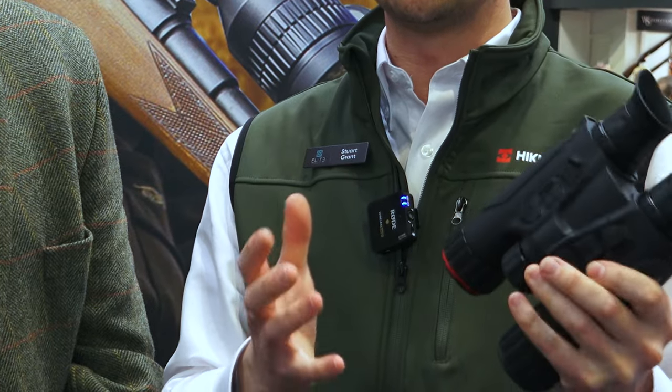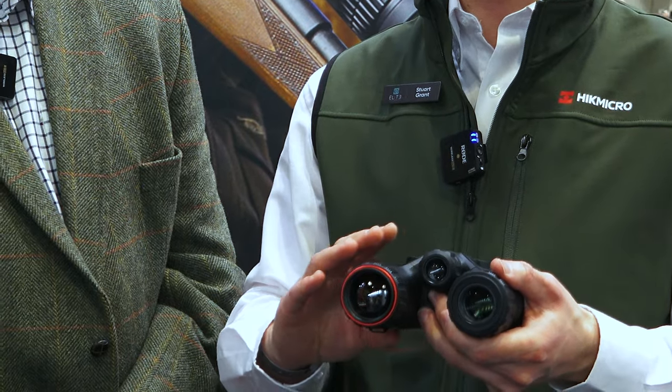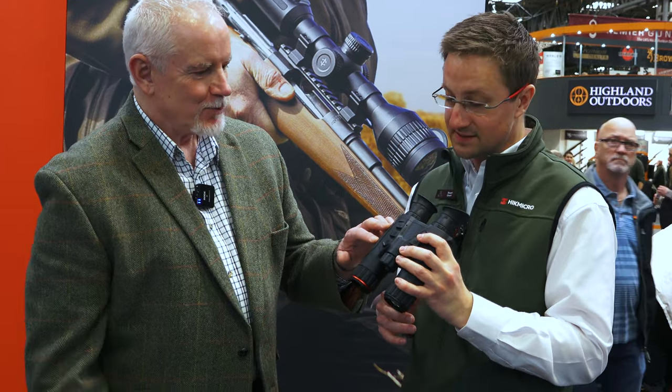We've got two lenses on the front — one is for thermal and one is for optical. In the daytime that's giving you a bright, vibrant, full colour image. We can then use the built-in IR at night to give you a night vision binocular. The idea is you can detect with the thermal and then switch quickly into the optical mode for identification. If you're looking at an animal that's hidden in trees, it's really easy to pick out exactly where it is to get your rifle onto it. Having the IR incorporated into the actual body is a good thing.